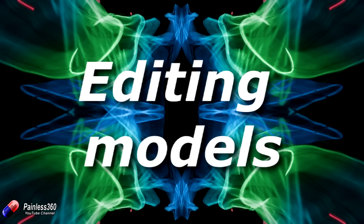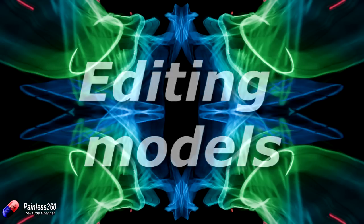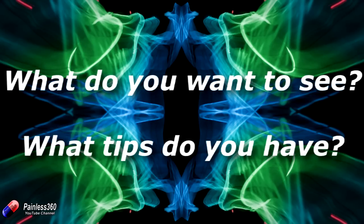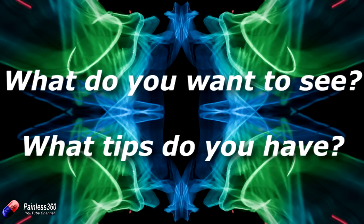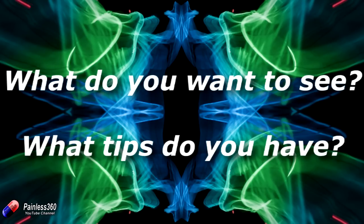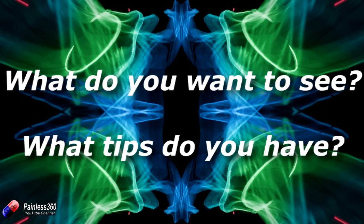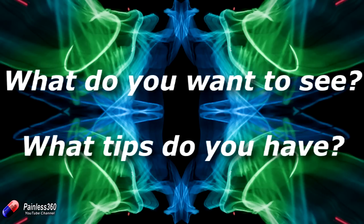The reason for this video is more to ask you, my subscribers and the remote control community, what it is that you're interested in understanding. And also, for those of you that are already 3D printing, to give me a couple of hints and tips of things that you discovered by accident that would be useful to cover as part of the series. Please put in the comments below either what you'd like to see as part of the series if 3D printing is something you're interested in but haven't got into yet, or those little tips and tricks that you think are good to share.